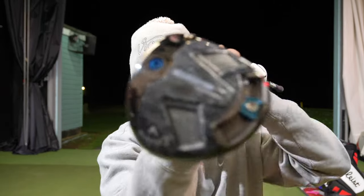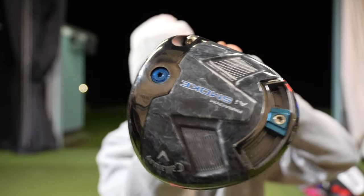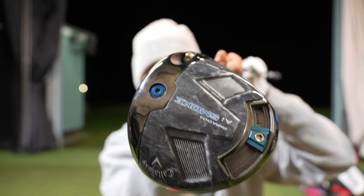Hi guys, down at UK Golf Academy. Obviously the release of all the new drivers has happened, embargo dates have gone, but we are just getting around to testing all of the new stuff that's come onto the market. And today's video is all about the Callaway Paradigm AI Smoke.